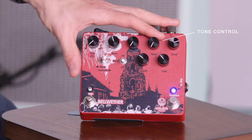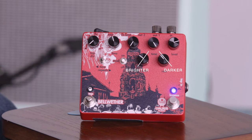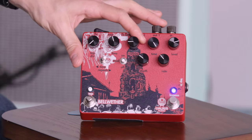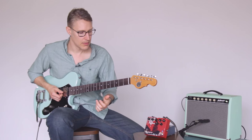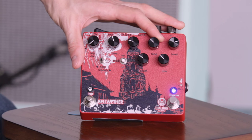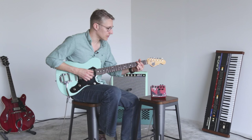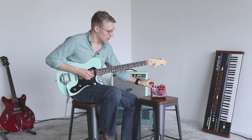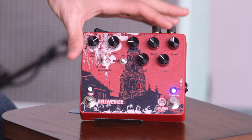Let's talk about this tone control. You can really think of it as almost like a high cut knob. All the way up is the sound we're used to getting from an analog delay pedal — warm, smooth, mellow sounding delays. But we can bring the highs back in and get a little more attack back in it too. This tone control only affects the delayed signal; it only affects the wet sound, not your dry signal.